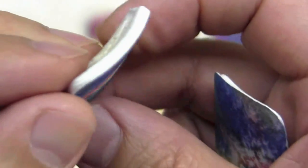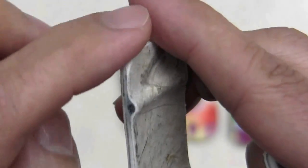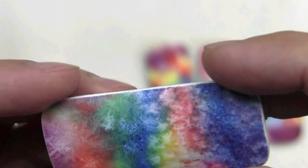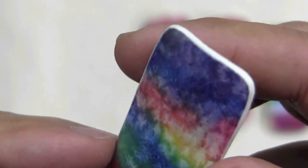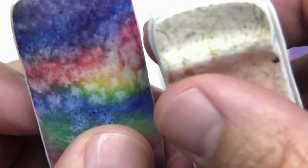I just worked the edges of this piece — this is finished. This just needs to have the paint added to the side, and then I can start to varnish it. The edges are now nice and clean; you can see here they're still rough on the others.